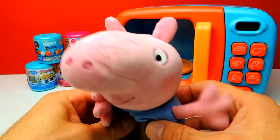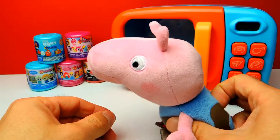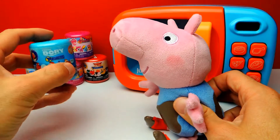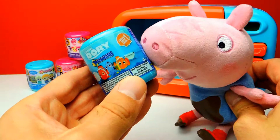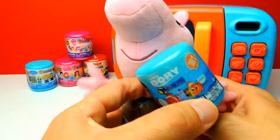Hey everyone, CrazyToys here! My name is Gunnar and today we have 5 super awesome and super duper cool mashems and fashems. We have our magic microwave oven and of course we have a little bit of help from George from Peppa Pig.